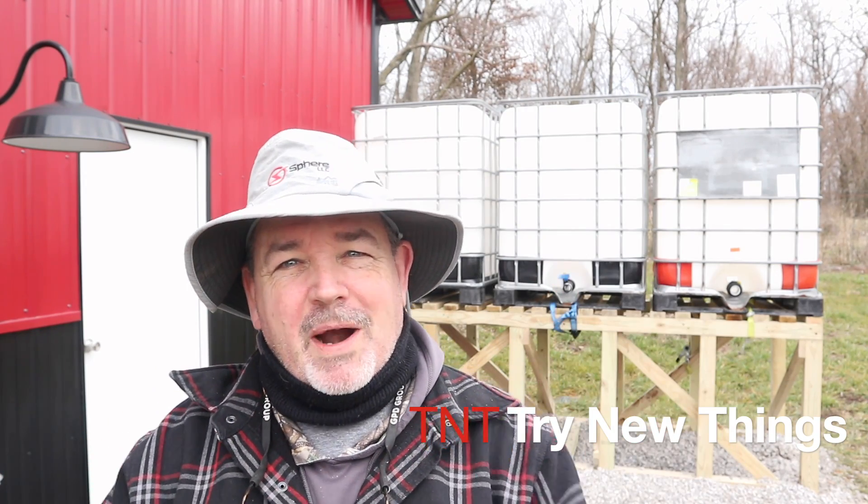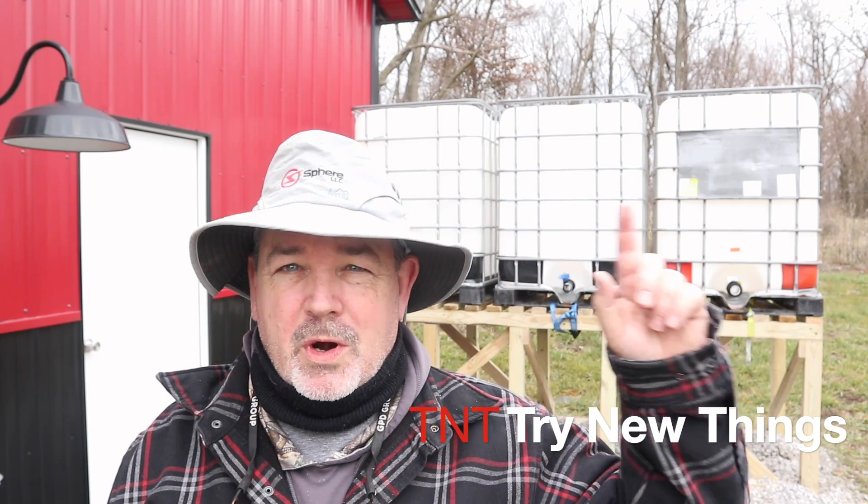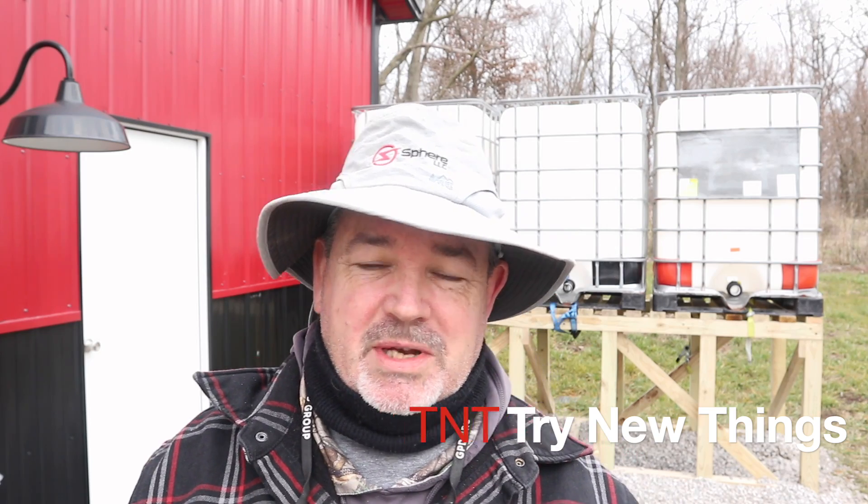Hello there everybody, welcome to part 2 of the 1,000 gallon pole barn rainwater harvesting system setup that we're doing here at T&T Farms.